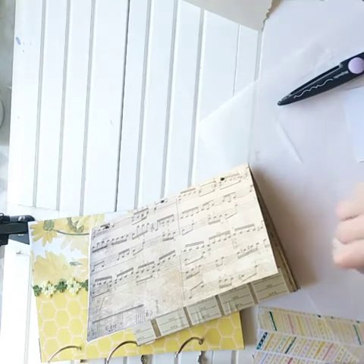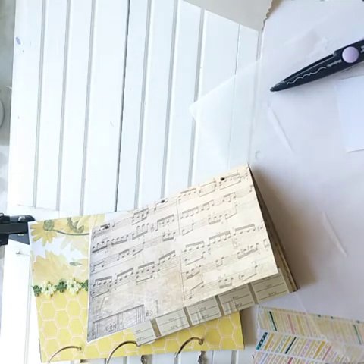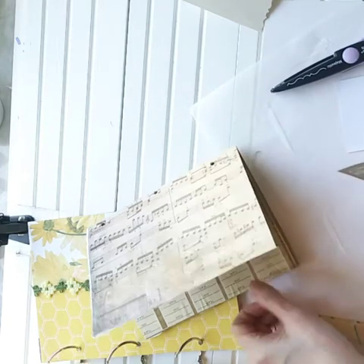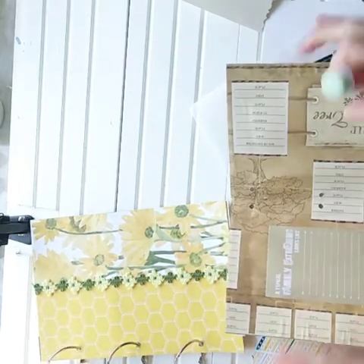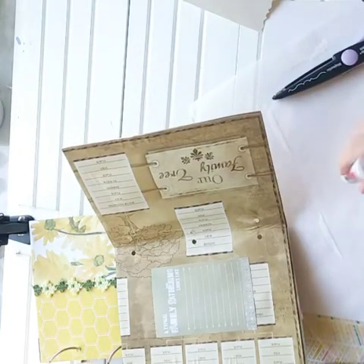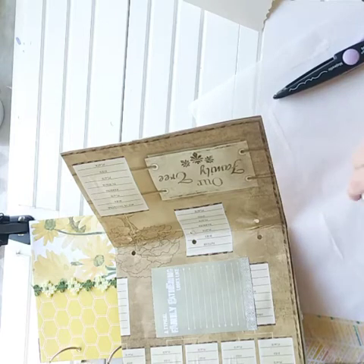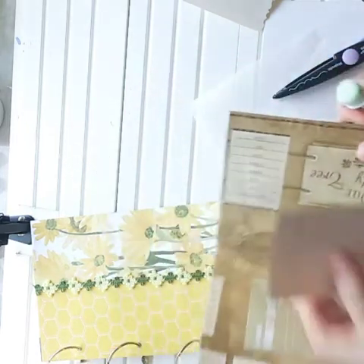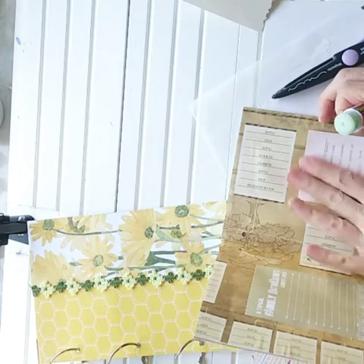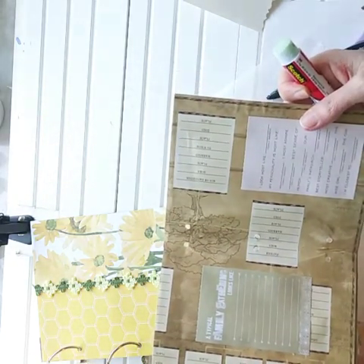You can pick up little notepads like this with already lined spots for writing — decorative notepad paper. K and Company makes them, so there are lots of these available. It instantly changes the whole feel of the page just by starting to add layers. Look at how nice that is — it's not difficult to do at all.